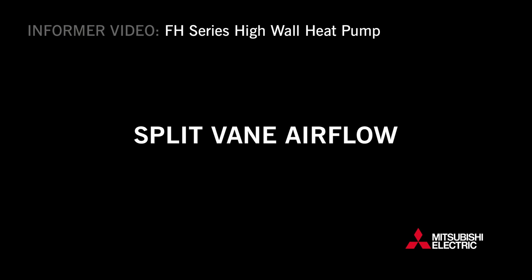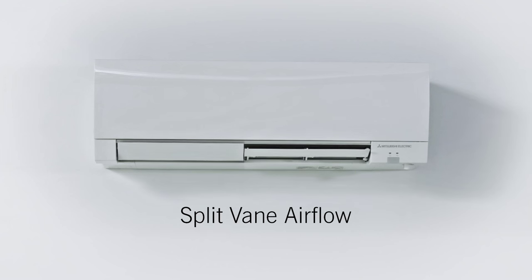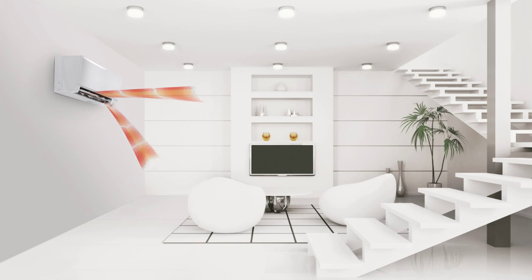Mitsubishi Electric's FH Heat Pump Series offers split-vane airflow to deliver air in different and highly specific directions.